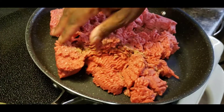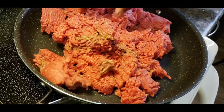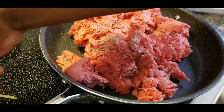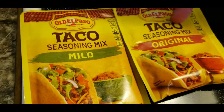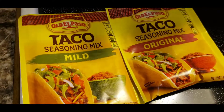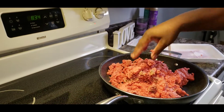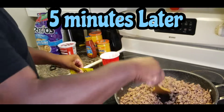I'm pretty sure most of y'all know how to cook your taco meat. We're gonna let this cook for a while, then we're gonna add - I thought I had two original packs but we're gonna go with a mild and an original pack because I like a little spicy. Cook your meat up man.